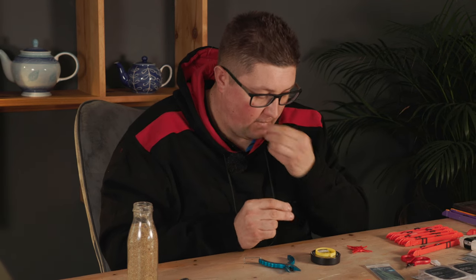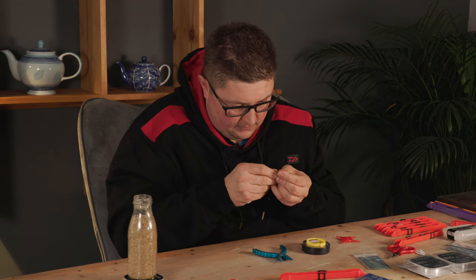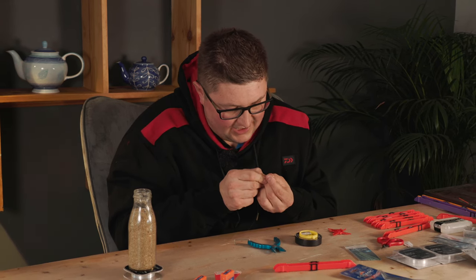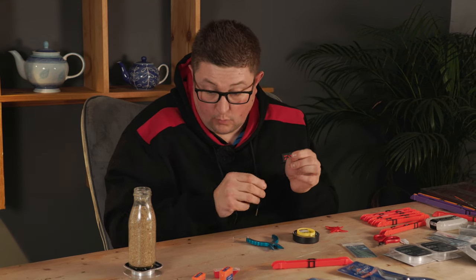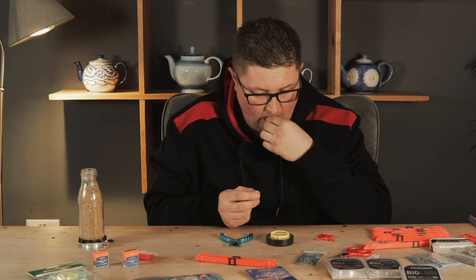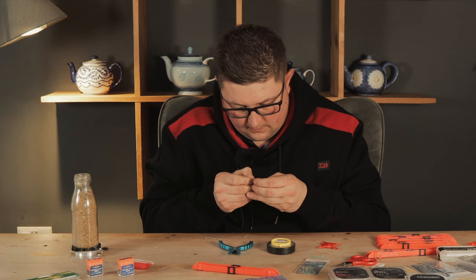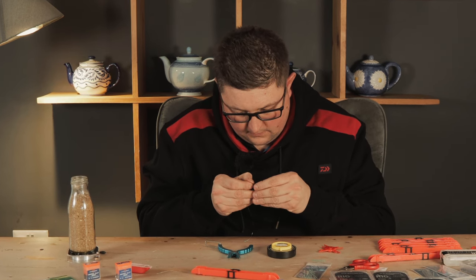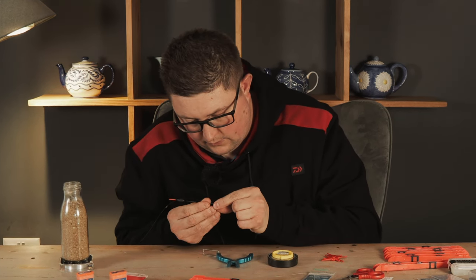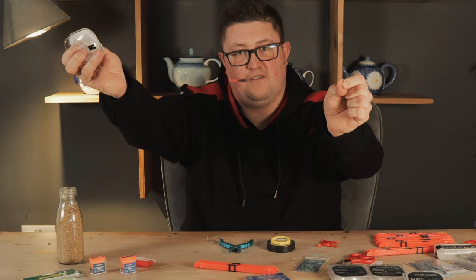I'm going to put three small pieces of silicone on, and then the fourth piece I always like to have at least double the length of the others. When it slides over the end of the wire or carbon stem — whatever stem float you're using — it just stops tangles basically. So that's the four pieces of silicone on the line. I'm just going to slide the float down and push all the silicone up the wire stem.